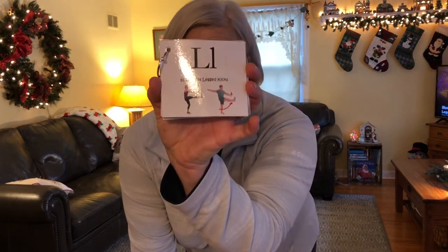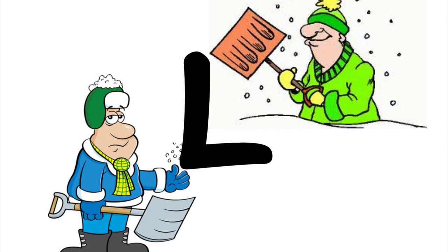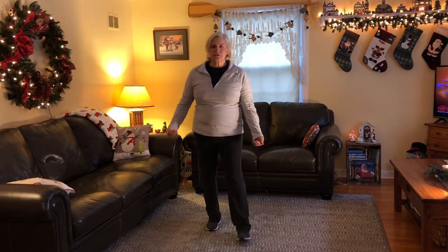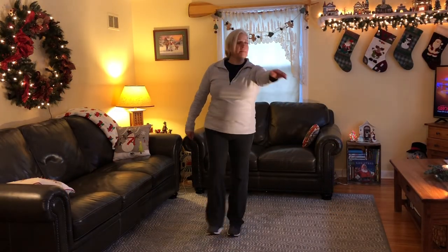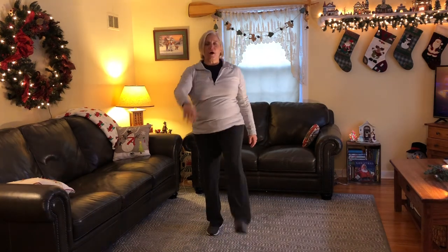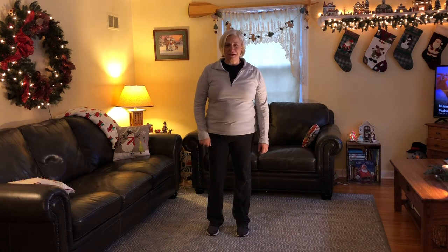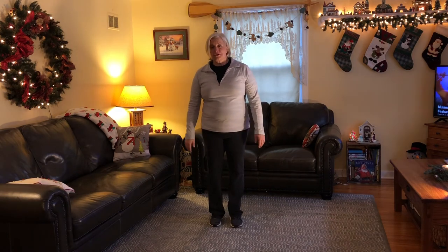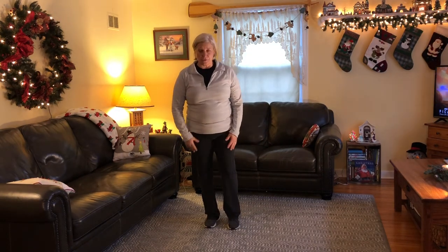Okay friends, we're down to the last letter in the word shovel and that is the letter L. We are going to do 10 straight leg kicks — soldier kicks, attempting to lift our foot up parallel to our hips. For the letter L, we are doing those straight leg kicks. Try to kick your leg up in the air and see if you can go all the way up to a 90-degree hip position. We're going to do 10 of these two times. Ready, go.